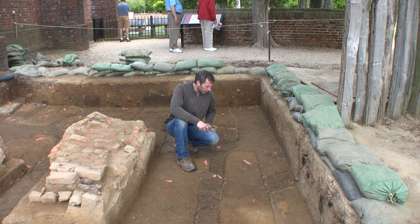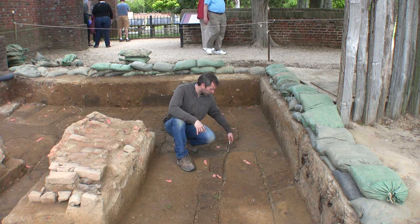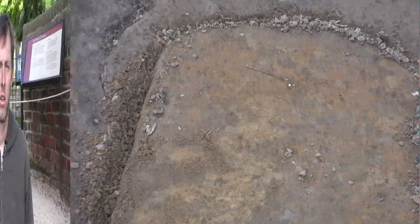As far as the outline of it, you can see the grave shaft soil contrasts quite a bit with the undisturbed soil around it. Where the grave is, again, is where the orange soil is.